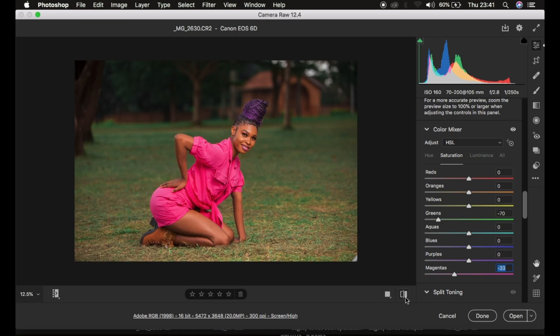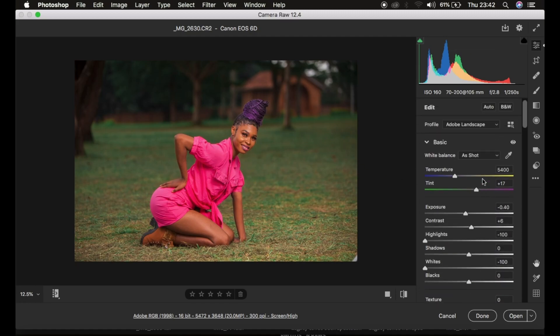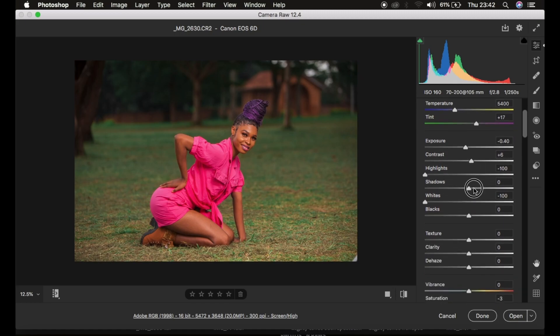You can see a before and after — it's a huge leap. Now I'll come to the Luminance tab. Luminance is the brightness or darkness of a given color. For example, taking the magenta slider right makes magentas brighter, and taking it left makes them darker. I'll intensify the skin tone by taking down the oranges just a little bit for a richer skin tone. I then noticed we had a bit too much shadow, so I went back to the Basic panel and opened up the shadows around plus 21.